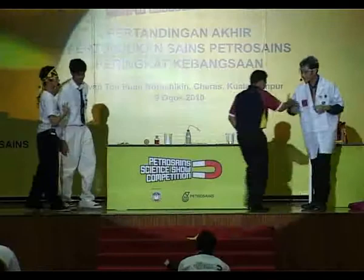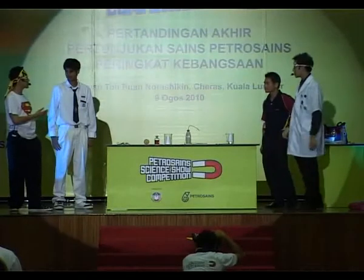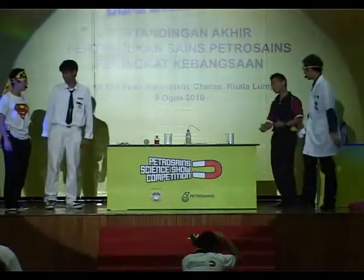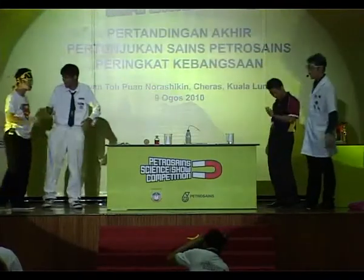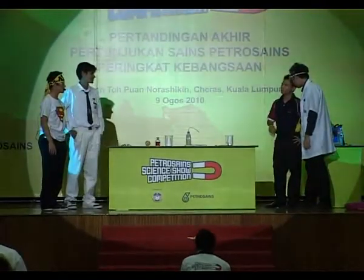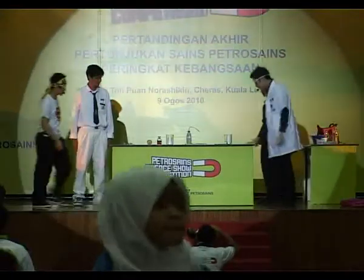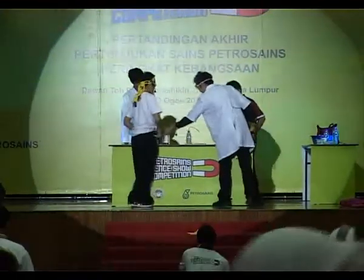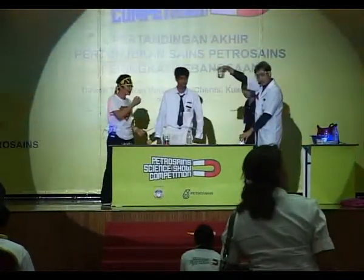So, before we start, we should ask them a few questions, right? And if you answer correctly, you get a gift. First question: what's your name? Correct! What state are you from? Bersaca! Correct! Let's move on. As you can see, Kevin has a magic solution, and I have a magic solution too.